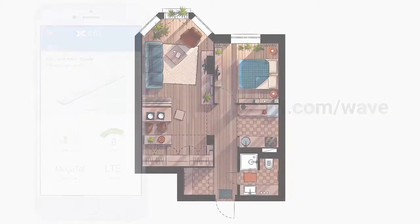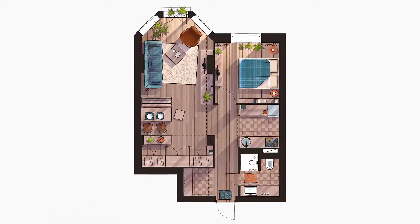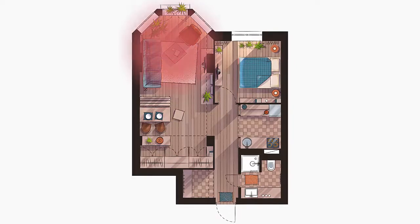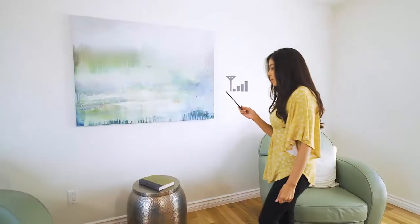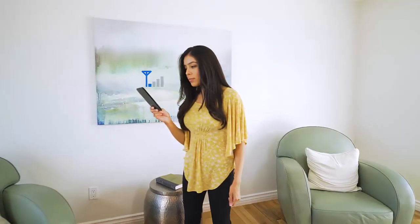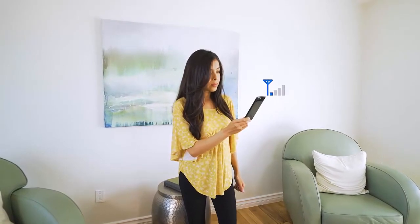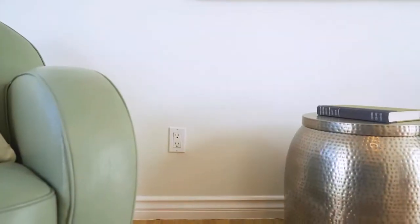Now let's find the best spots for the power supply and signal booster. Start by finding the location that needs improved coverage. Using your mobile phone, make sure that there is a spot in this area that has at least one bar of coverage. Find a convenient outlet that is out in the open, not behind a cabinet or other obstruction.